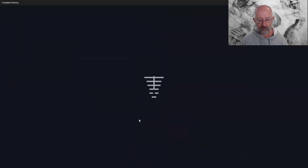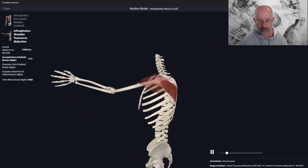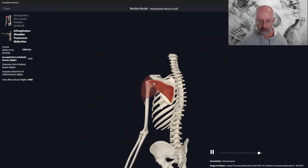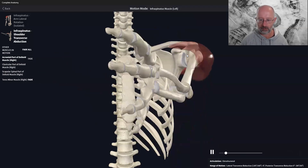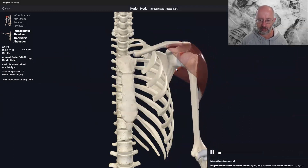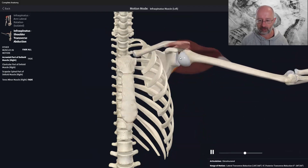The other action is transverse abduction, working with the deltoid to pull the shoulder back — like when doing a cable rear-delt fly, pulling the arm behind you. It's not a super powerful movement, but it helps keep the head of the humerus in the socket. The glenohumeral joint is a ball and socket joint, and the head of the humerus needs to roll in the glenoid cavity. One of the big roles of the rotator cuff is to keep the humeral head in the right position while the deltoids create the larger movements.